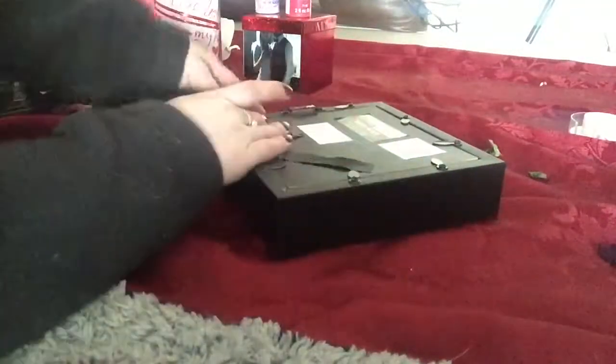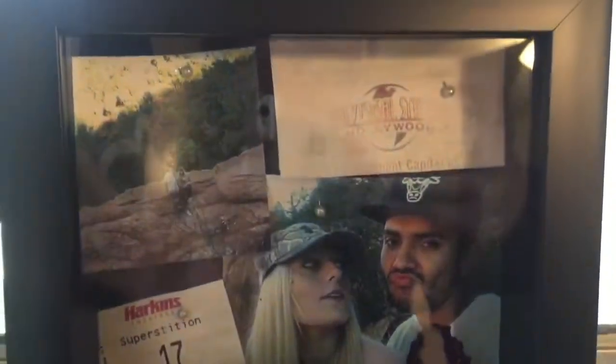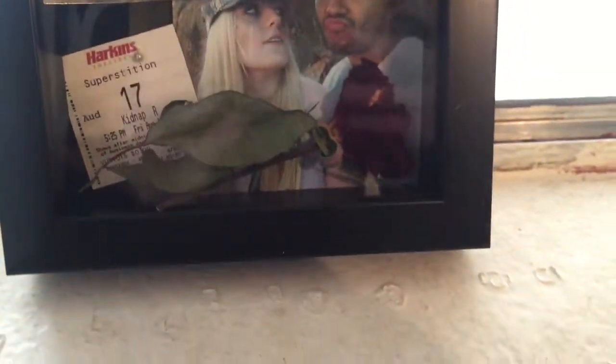Then I closed up the shadow box. It can be set on a dresser or desk, and it has a hanger attachment so he could hang it on his wall. That's what it looks like — I hope you liked all these DIY ideas. Subscribe, give me a thumbs up, and I'll see you in a future video.